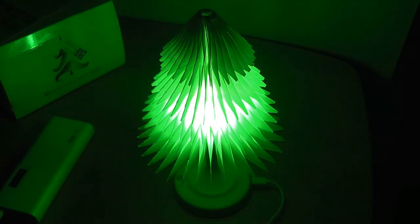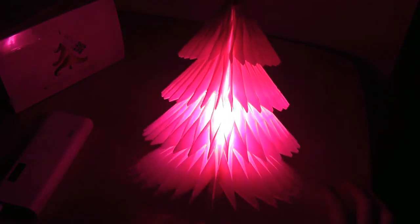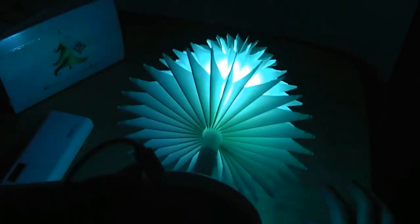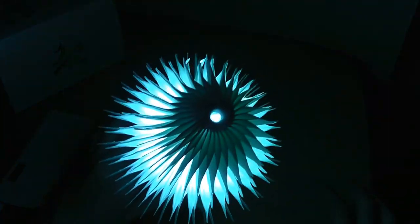Still, it casts a pretty even glow and it's definitely pretty mesmerizing to look at. It casts a fairly even light, which is nice, from the base all the way to the very top.